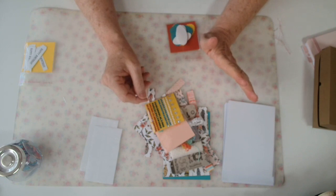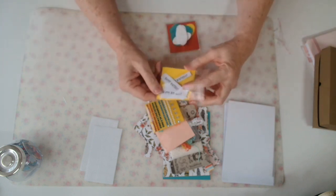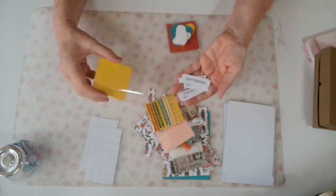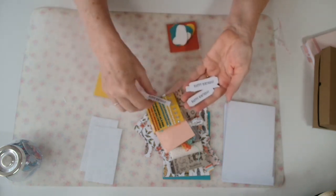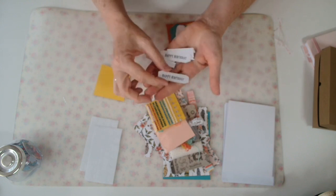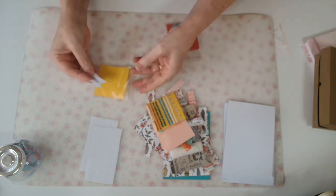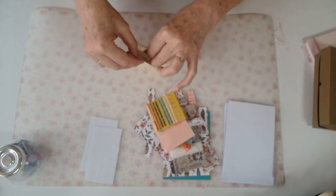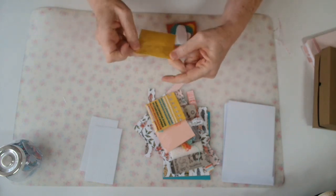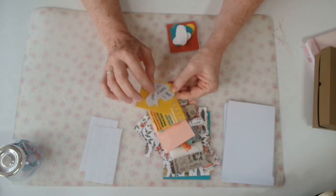No card is complete without a sentiment of some kind. Not wanting to waste anything, when I have white card stock in little narrow strips I stamp them — these all just say 'happy birthday' — then cut them down with little angled corners into the bag they go. It's not just about not wasting; when I'm making a card, if I've already got these pre-stamped I can just reach into the jar and pull one out.